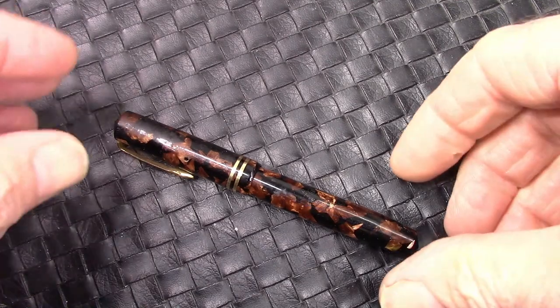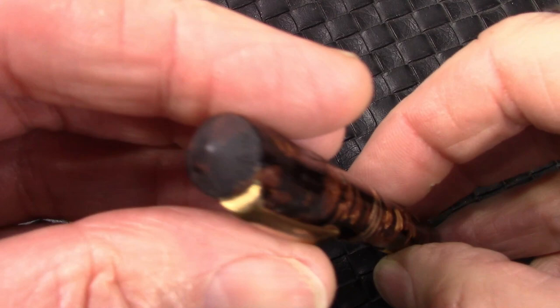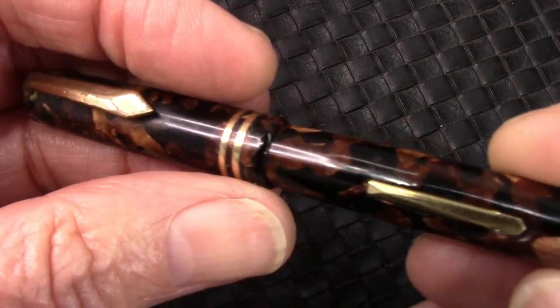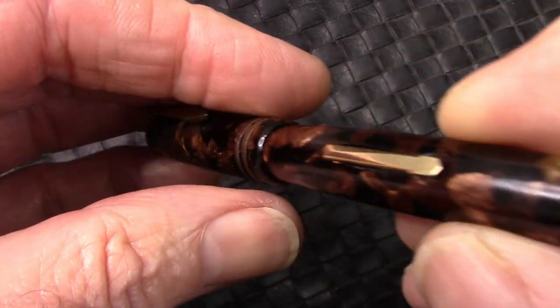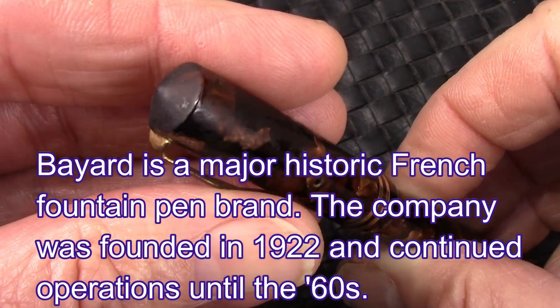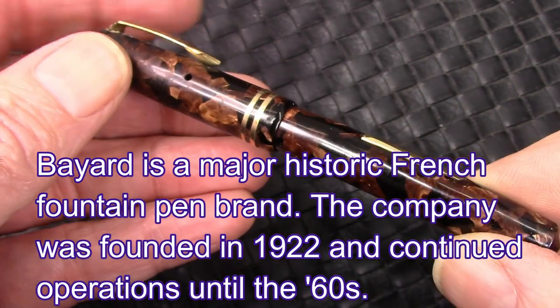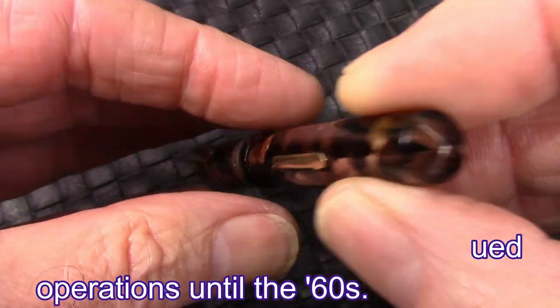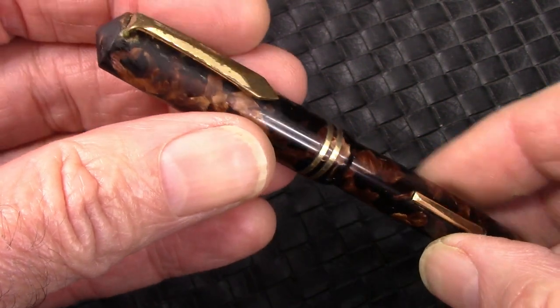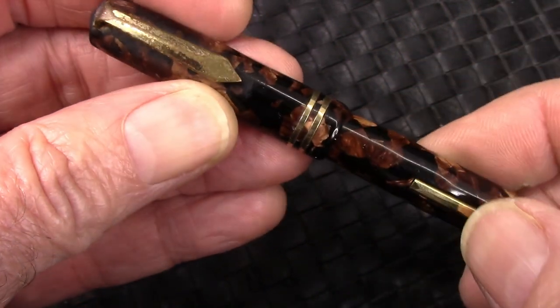You see in front of you a pen you might recognize as my large hands come into view. This is the Bayard, the vintage French pen that I showed in my box of pens a bit ago. And this is the viewer's choice for restoration. This will be the pen I will try to restore as close as I can to its original functional, beautiful state.